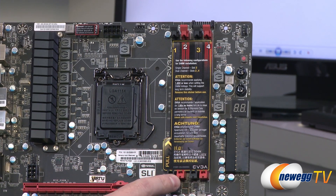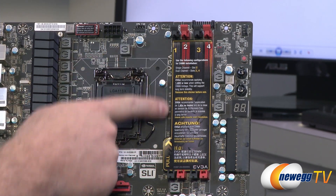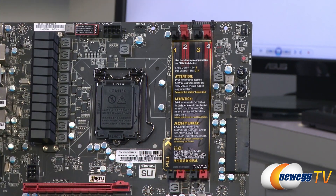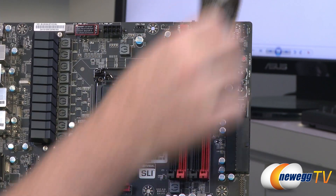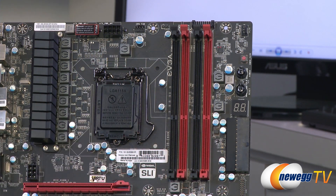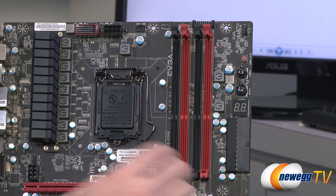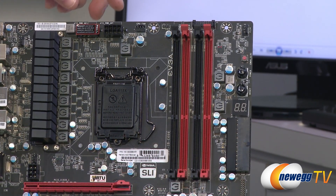Below that are your DIMM slots — DDR3 memory supporting dual channel from the IMC on your Sandy Bridge or Ivy Bridge processor. There's a helpful sticker indicating how to plug them in: for single channel, plug into slot two (the red slot); for dual channel, use slots two and four. That spacing gives you a bit more room away from the CPU socket, so especially if you're using a larger aftermarket cooler, you'll have less chance of conflicting with the DIMM slots. Always double-check your aftermarket CPU heatsink fan dimensions to make sure they're within spec.